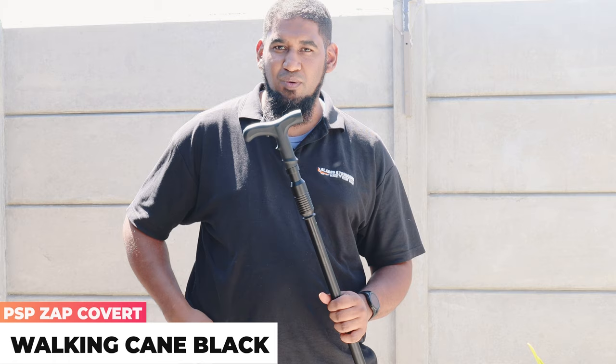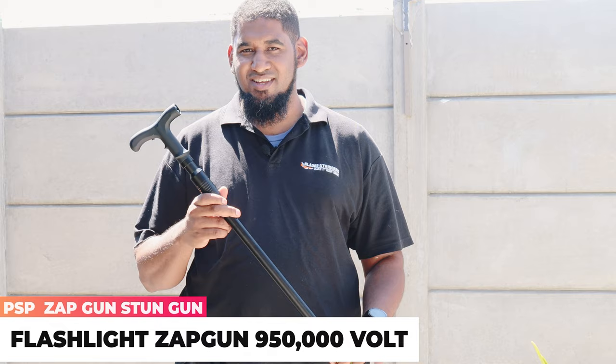Being over-prepared — I don't think it's a problem. Riaz here from Blades and Triggers, and today we're going to be looking at the PSP range of personal protection items. I've got the covert zap cane and the miniature zap gun, so let's take a look at them for some electrifying experiences.